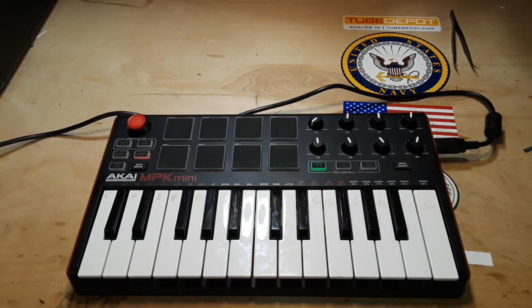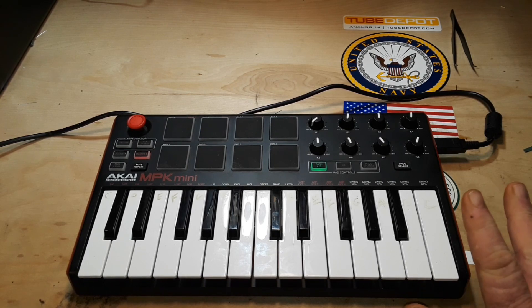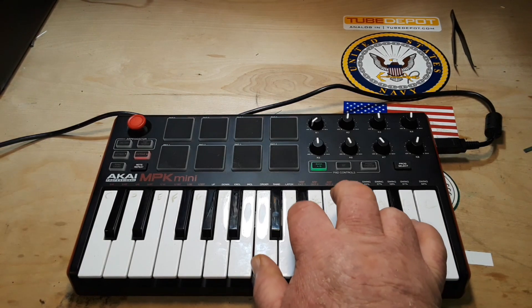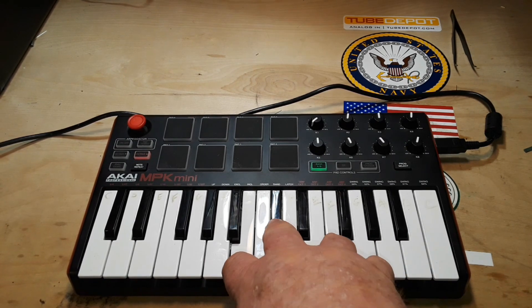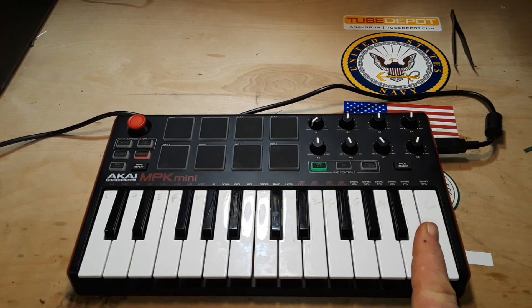Hey, what's happening guys. I'm not a keyboard player, so what's this thing doing here? Well, I bought this off Reverb a couple weeks ago for next to nothing — like $10 plus $15 shipping — because it was listed as non-working for parts. What this thing is is a MIDI keyboard controller. It makes no sound on its own; it simply sends signals to the computer which processes them and makes different sounds, like a Hammond organ sound.